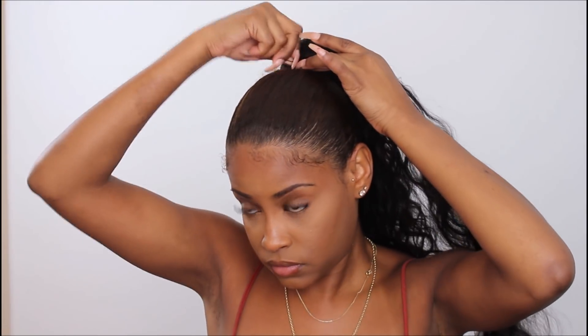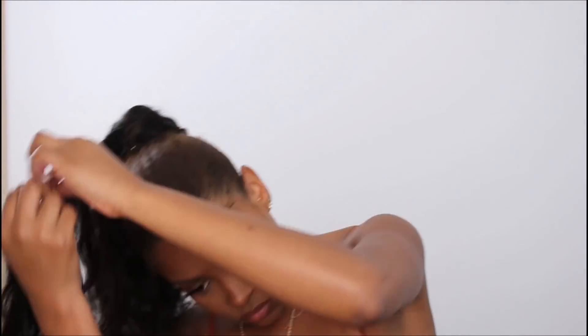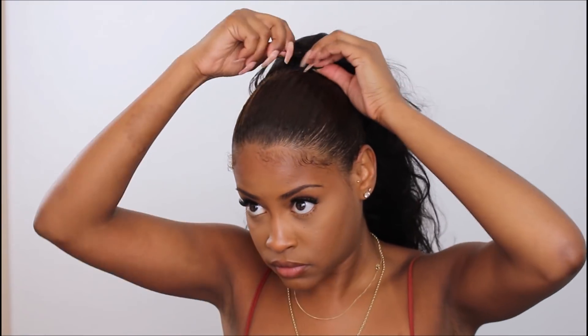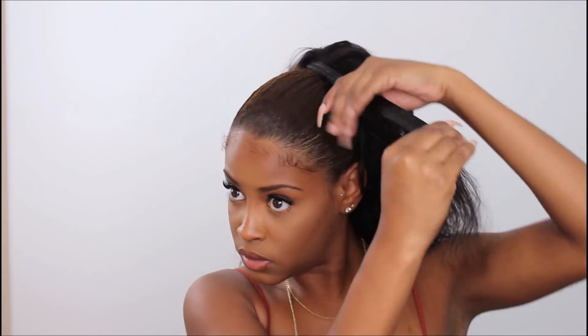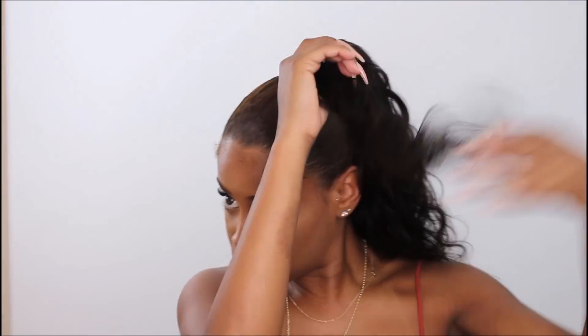Now we're gonna start the second bundle — literally repeat the same process: pin it and wrap it around. The only difference is we're not placing the weft over the middle of the bun; we're just wrapping around. Once done wrapping, pin it one more time, then take a section of hair and smooth it out, comb it so it's nice and neat, and use that to wrap around. I put just a little eco styler gel so it can lay flat since I was going out that night.